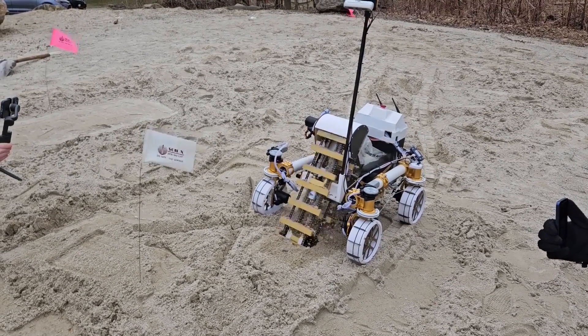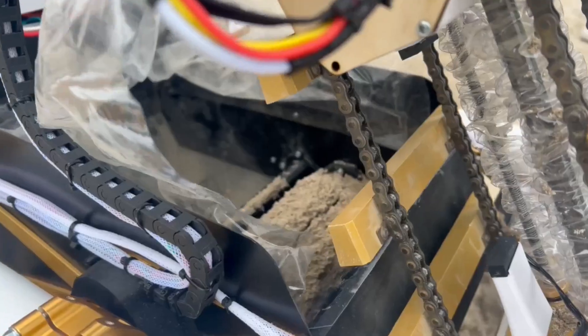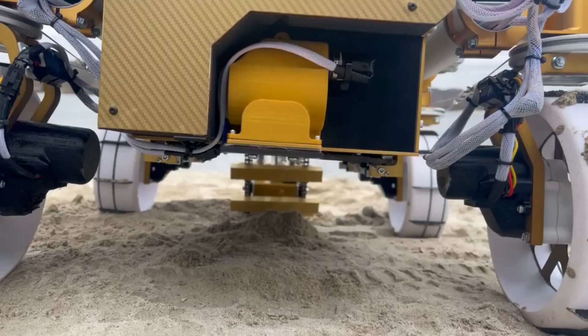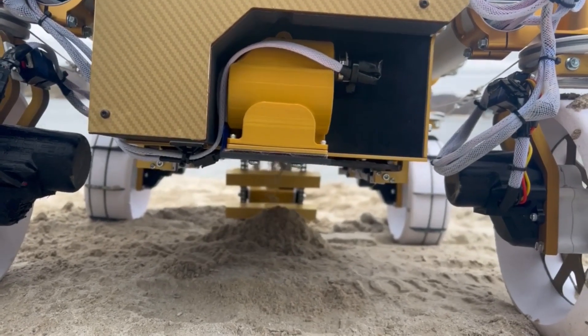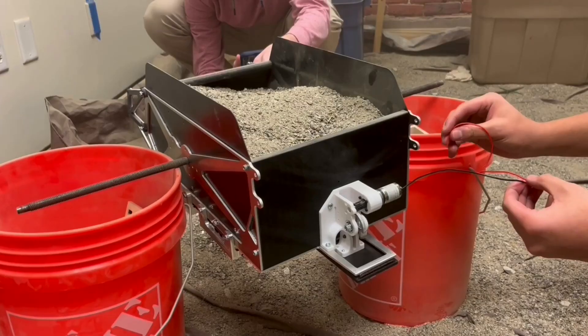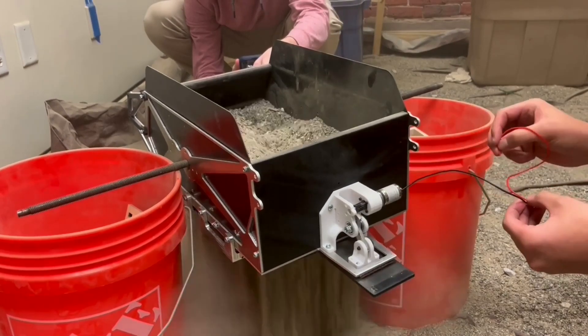Due to a malfunction in our conveyor mechanism, we were not able to complete the digging cycle. However, this clip shows how much sand we were able to collect before our digger stopped working. Our deposit mechanism was also having difficulties due to the fact that it had just recently rained here, but this clip shows the expected behavior of the deposit when testing with dry regolith simulant.